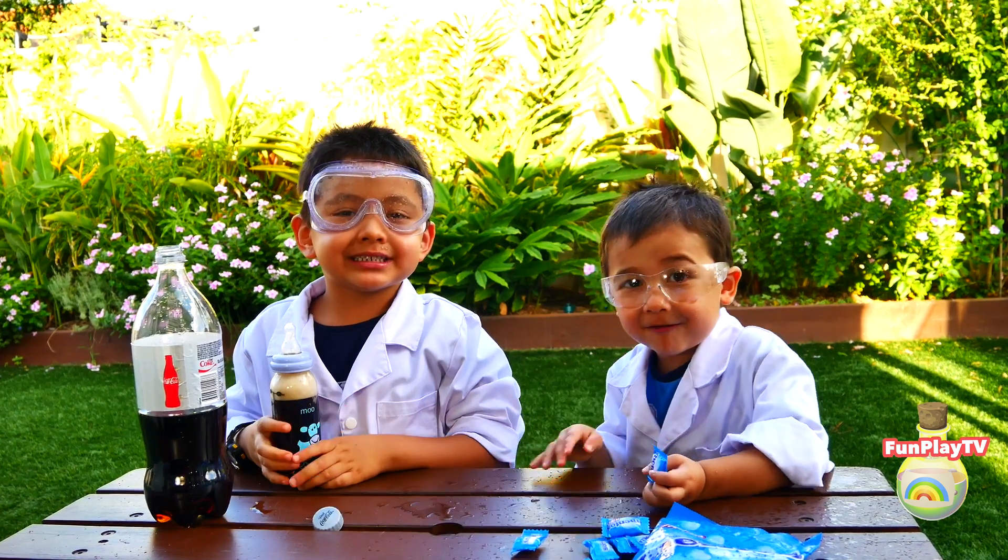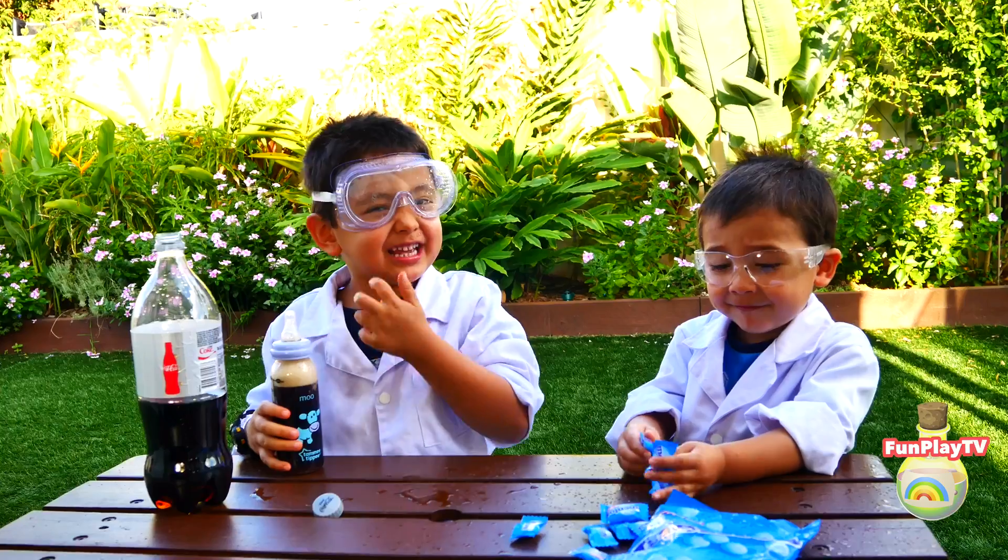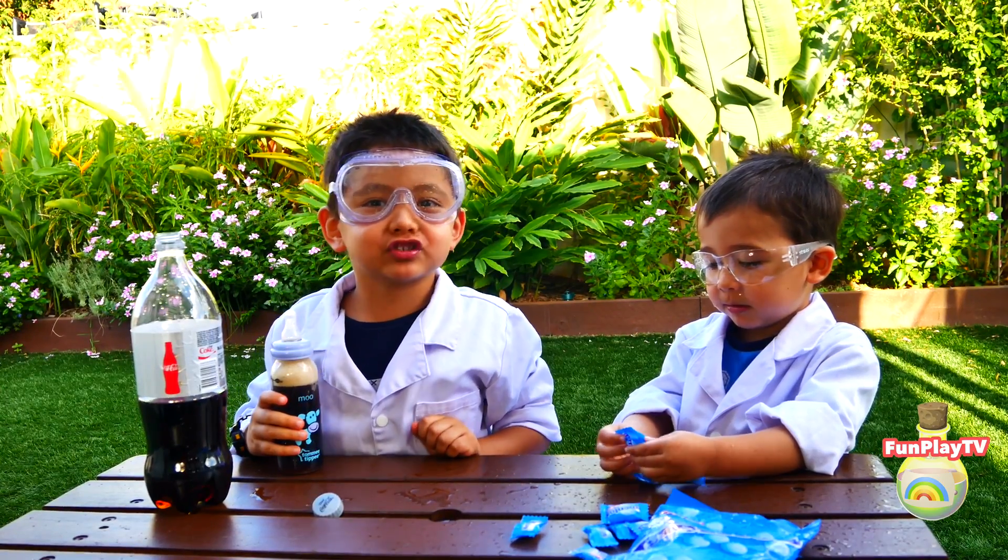Thank you for watching Fun Play TV. Don't forget to subscribe. Bye!